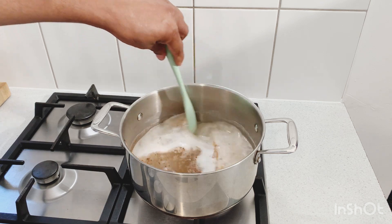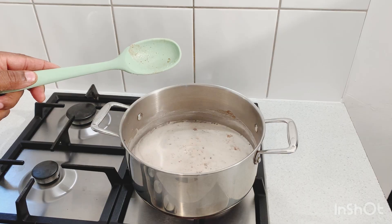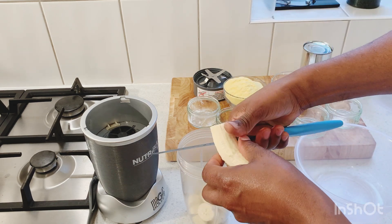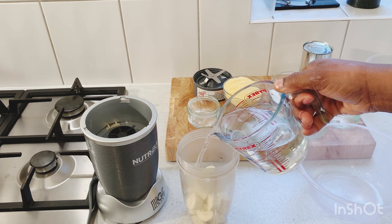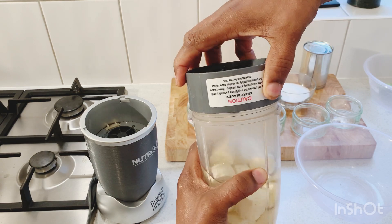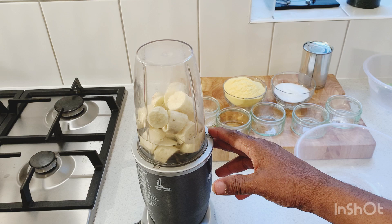Give it a nice stir and leave that there. For the green banana, we're just gonna cut up the green banana like that, add it into the blender, put some water in — about half a cup of water — put the lid on, make sure you seal the blender properly, and we're just gonna blend up our banana now.